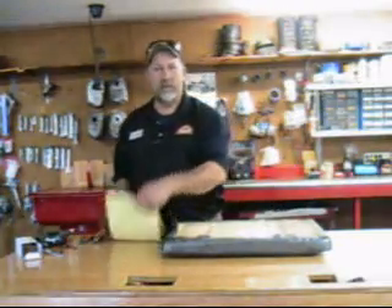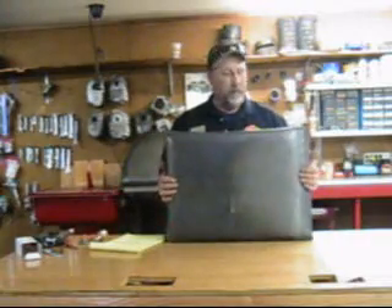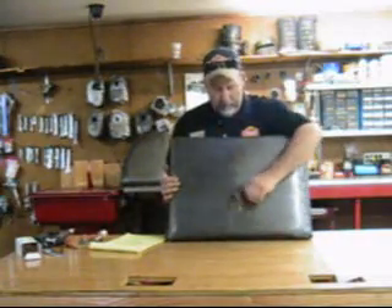How are you doing today? My name is Curtis Thompson with Celebrate Station in Oklahoma City. Today we're going to be doing some upholstery. This right here is a bad piece of upholstery on the cart that needs to be replaced.